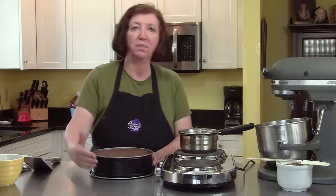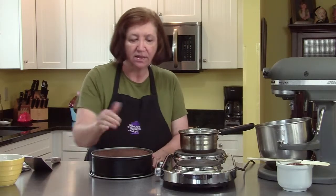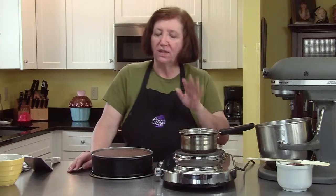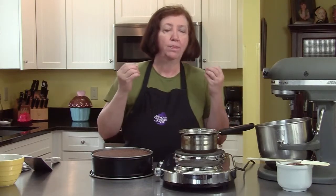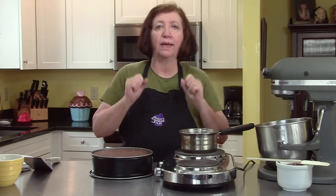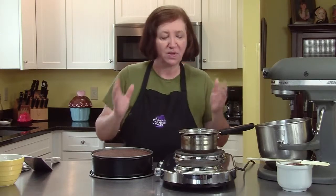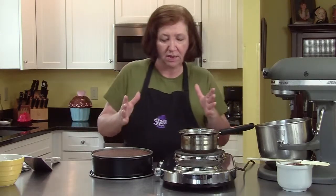Here is our peanut butter mousse cake that's been chilling in the refrigerator and it's ready to be decorated. I'm going to cover it with a chocolate ganache. Ganache is a really cool thing because not only does it taste wonderful, but there are things you can do with it. Basic ganache in its liquid form makes a nice glaze. If you chill it down and whip it up, you make a whipped frosting. If you let it get really hard and roll it into balls, you can make truffles. All in the same recipe.